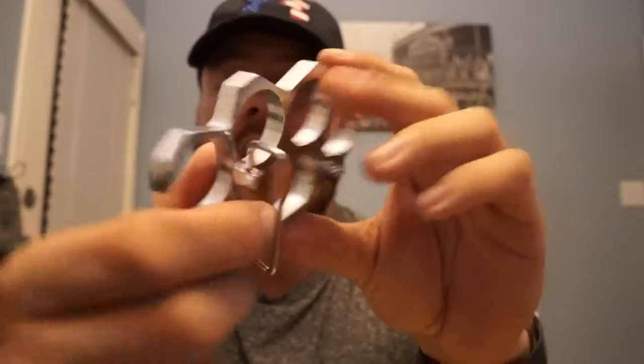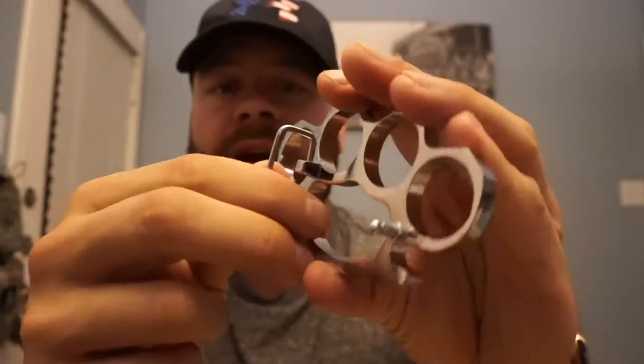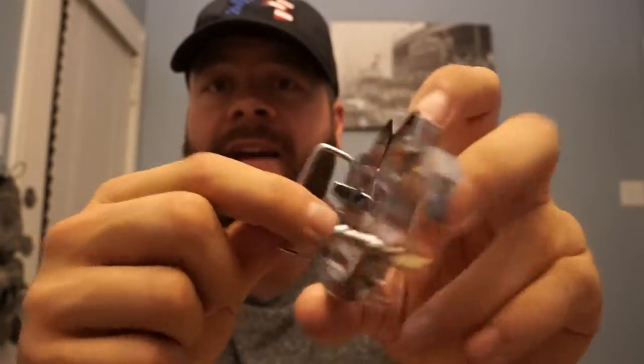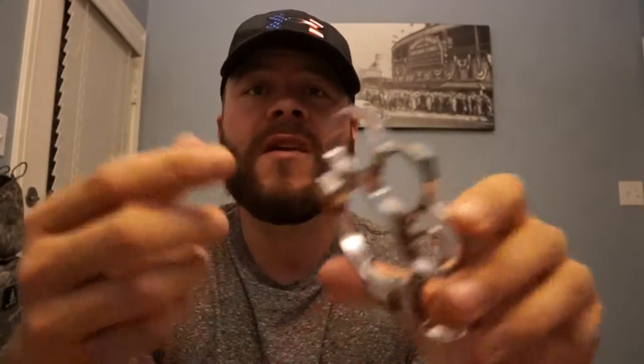So these are a pair of medium-sized silver knuckles. It has a belt buckle clip here so you could attach this to your belt buckle. These make excellent conversation pieces, great self-defense items, great just conversational type of items that you can have.